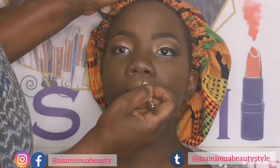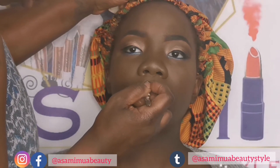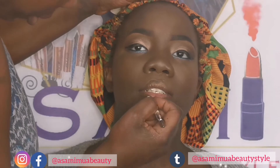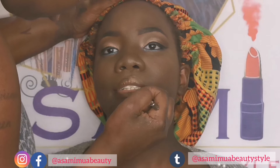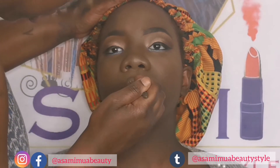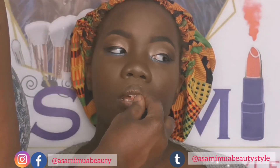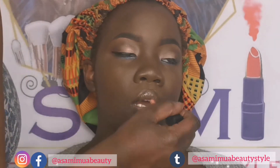I outlined her lips with my Wet n Wild brow liner — I use it for everything. She just wanted lip gloss, so I put a clear, feminine lip gloss on her lips. I can't remember the exact name — it's like a clear feminine color.